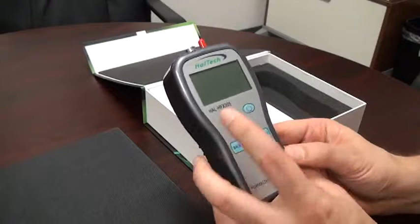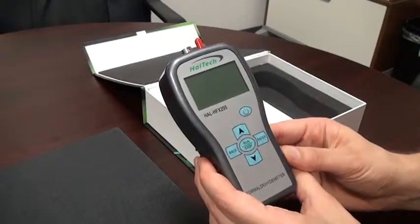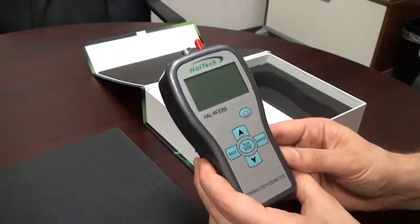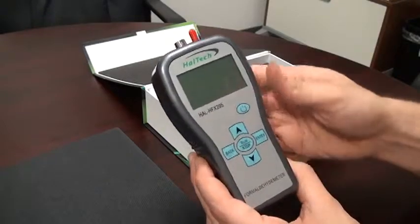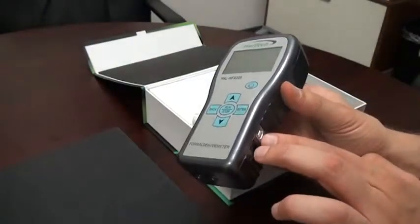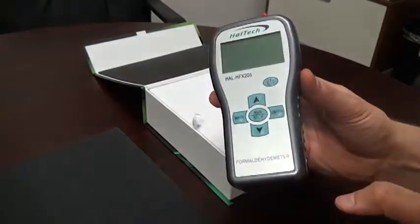This model is the HFX-205. Thousands of these units have been sold since its introduction in 2010, and it is CE certified. It replaces the HFX-105. The power and data ports on the HFX-205 were on the bottom on the HFX-105.